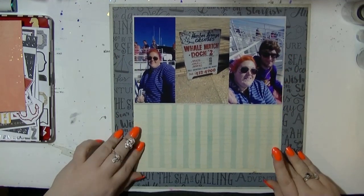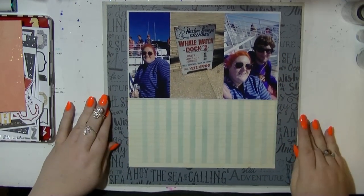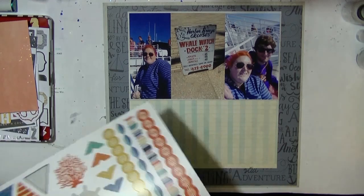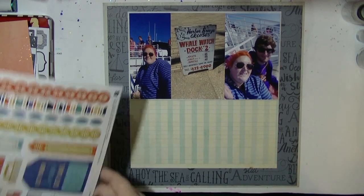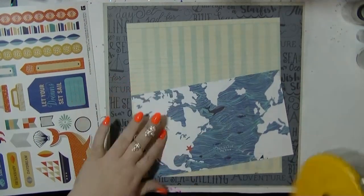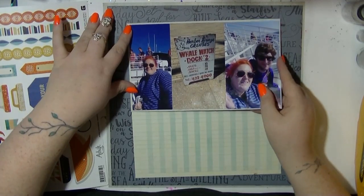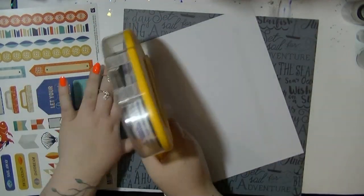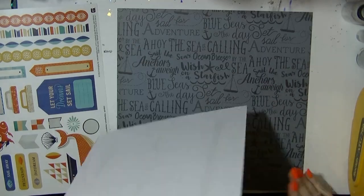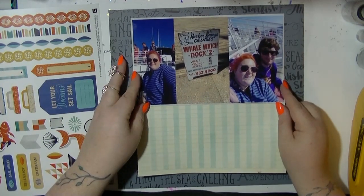I'm just going to centre that in the middle of the page and get it where I'm happy. There is really not much real estate to play with on here, but I am going to get that beautiful whale sticker from the Drift collection on. I've been wanting to use it and was debating whether to save it for a project life, but I decided I want to get it on a layout.